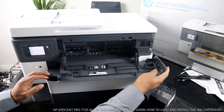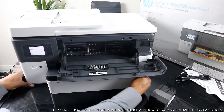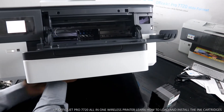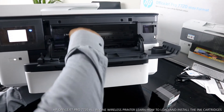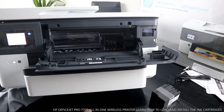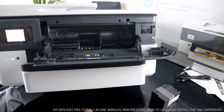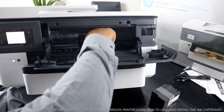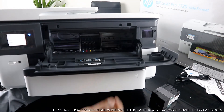We'll open it up from here and you can see this is where the ink goes. The carriage will come right to the middle. Here we go — it's ready for you to load the ink.